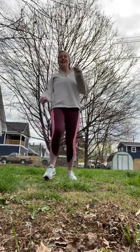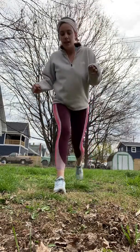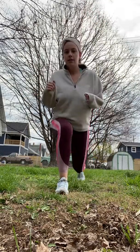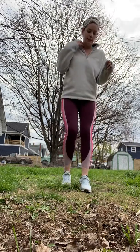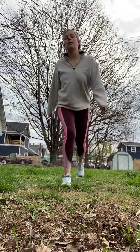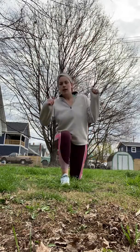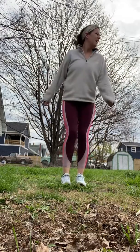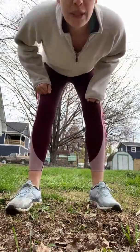9, 30 more seconds, 10, 11, 12, 13, 14, 15, you can step backwards or forwards, 17, 18, 19, and 20. Are we at one minute? We did it!